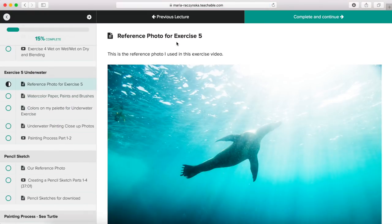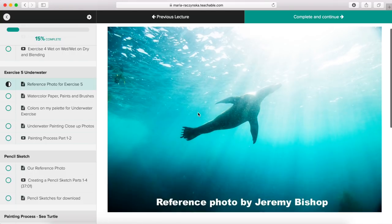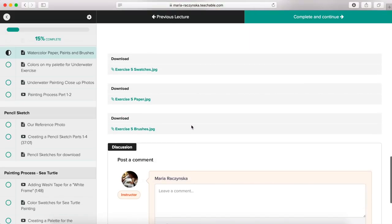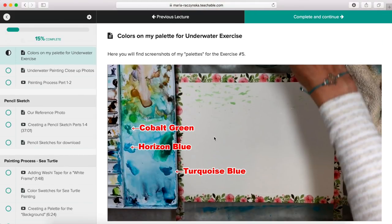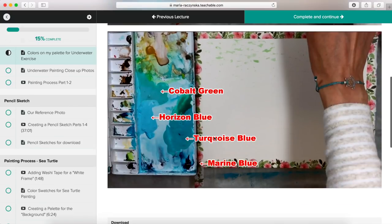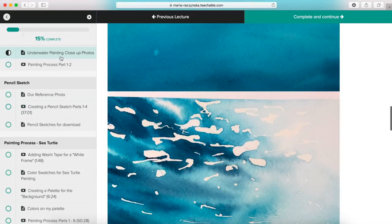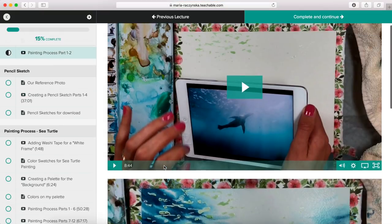Exercise five comes next — this is the reference photo for exercise five. You click next and see the swatches, paints, and paper I use; you don't have to match any of this. There are screenshots I grabbed to help you follow which colors I'm going for, so you can see exactly what colors are on my palette as I mix them. Then there are underwater painting close-up photos so you can see what the finished piece looks like.